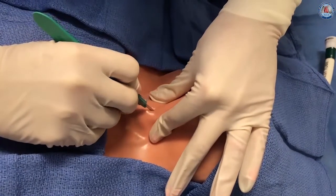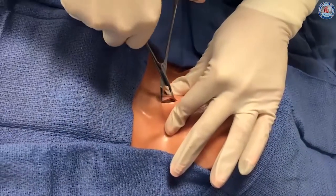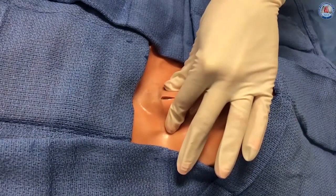A vertical 1.5 centimeter midline incision is made and the subcutaneous fat and paratracheal muscles are bluntly dissected with the mosquito clamp. This allows the underlying trachea to be palpated.